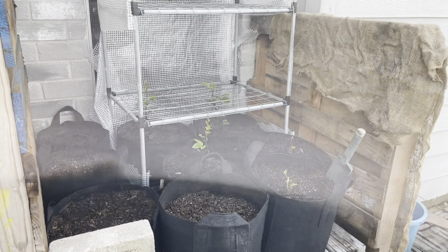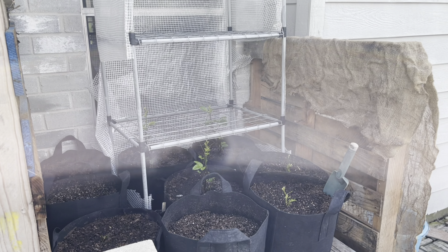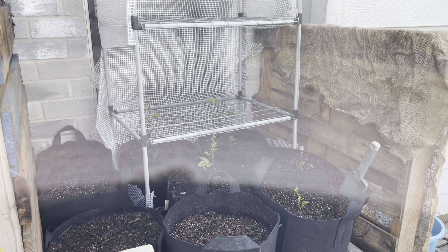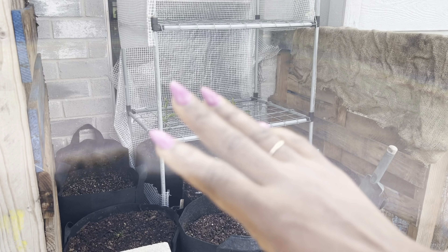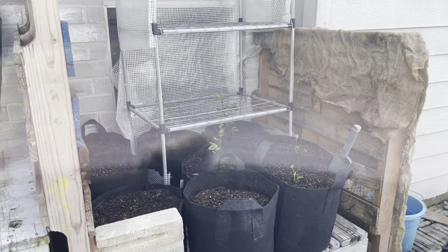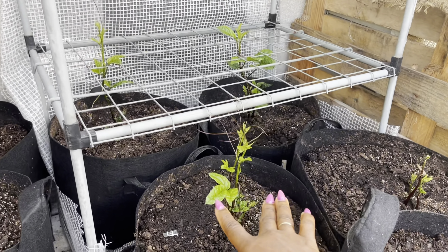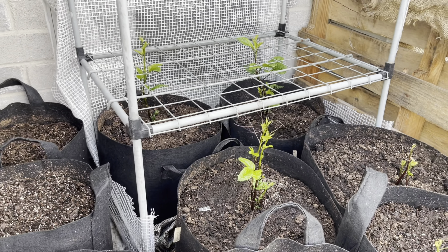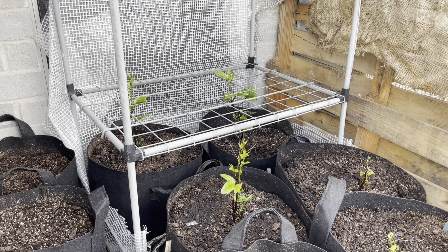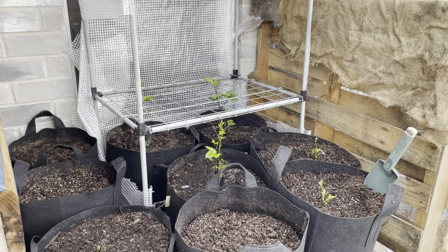This is my makeshift greenhouse. Whenever frost is predicted, I'm going to put a tarp or some kind of plastic cover over here to preserve heat. Or worst case, I can move the plants indoors to preserve them, and then when it is spring and warm again, take them to the garden and plant them directly in the ground.